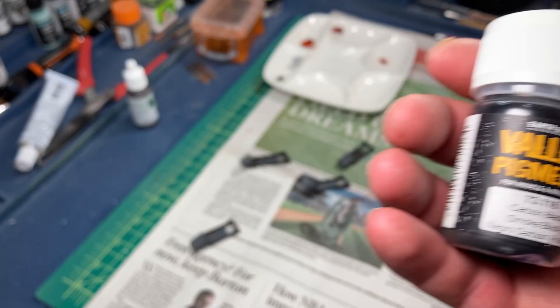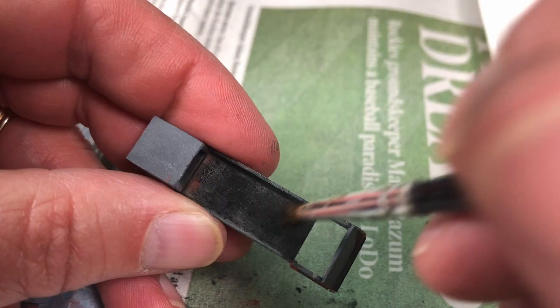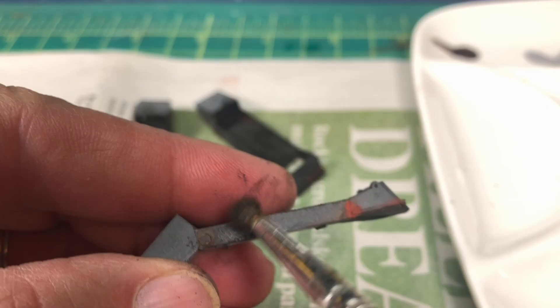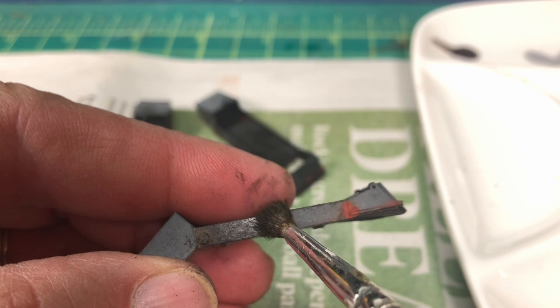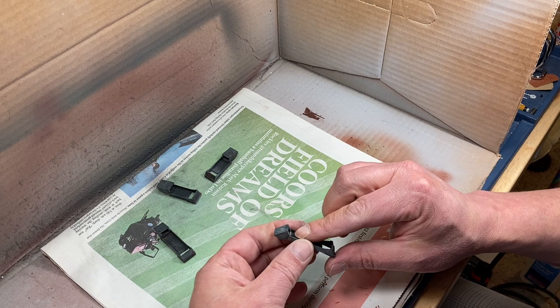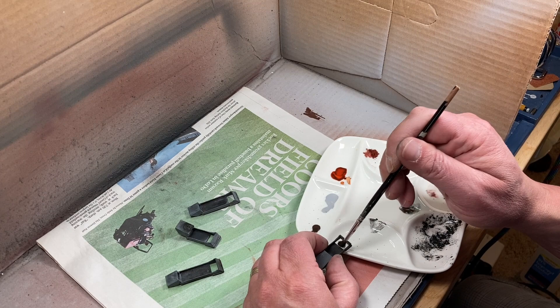I used brown iron oxide pigments for some rust effects and also some carbon black pigment to simulate coal dust. Then I applied a matte clear coat. However, this time the matte clear coat gave me some hazing, so I really covered that up with a bit more black pigment. This is really all the painting I'm going to be doing on the iron for now.